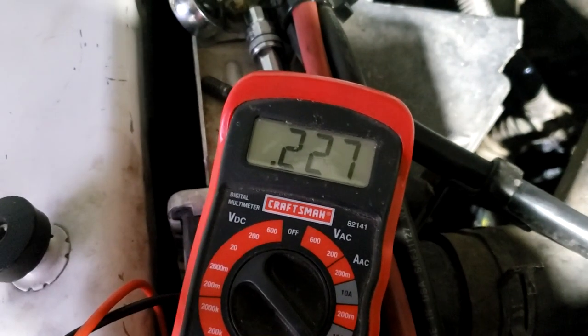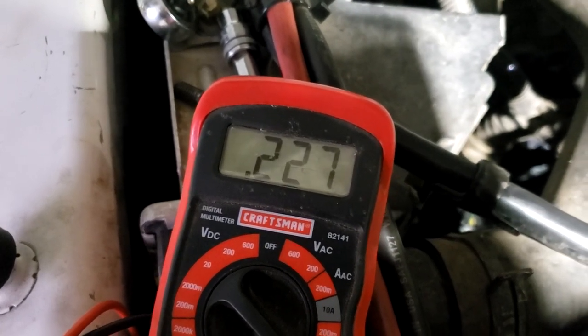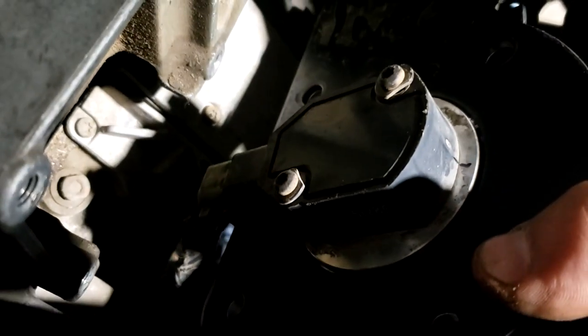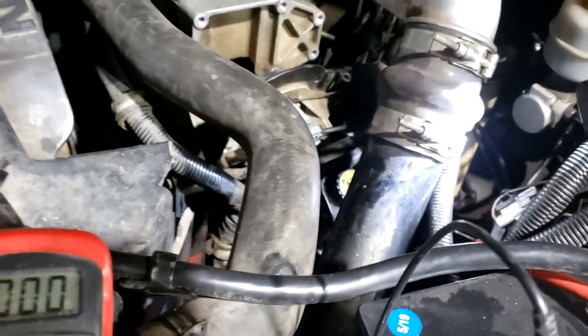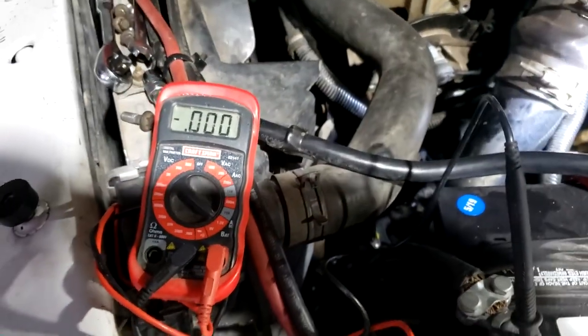I'm reading 0.227 volts. We want to be around the 0.58 mark. There's a sticker on the back of the APPS that has the recommended voltage it needs to be at, but mine didn't have it, so I'm just going to ballpark it around 0.585 volts, which is kind of what the usual target sounds like.